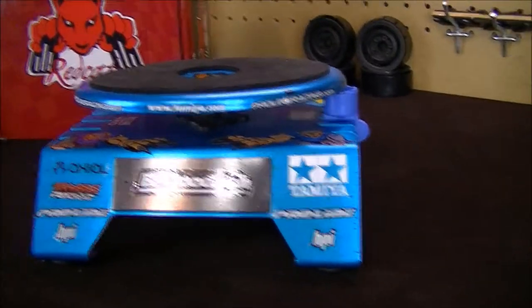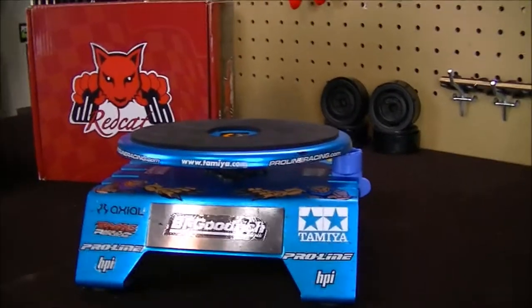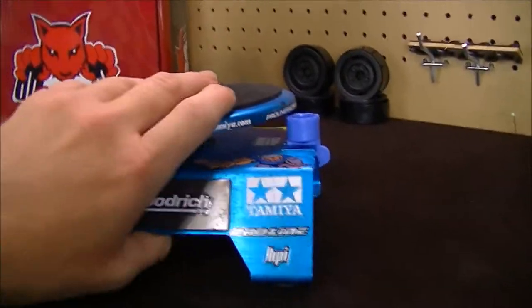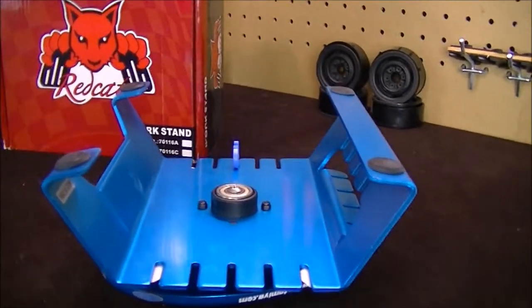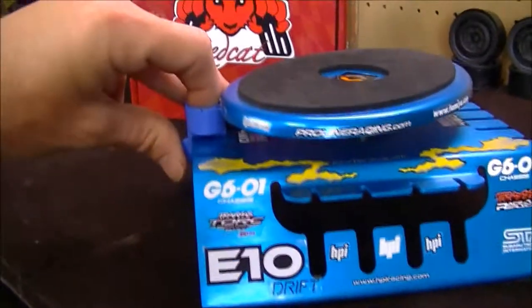It's an awesome work stand and I recommend it to anybody. You can get a lot of multiple uses out of it — from working on your RC vehicles to your RC boats. All you have to do is flip it upside down, grab a soft microfiber rag, lay it over the top, and that will protect your hull so you can work on V-hull boats. I'm not sure how well it works for catamaran-style hulls, but it's definitely worth it.